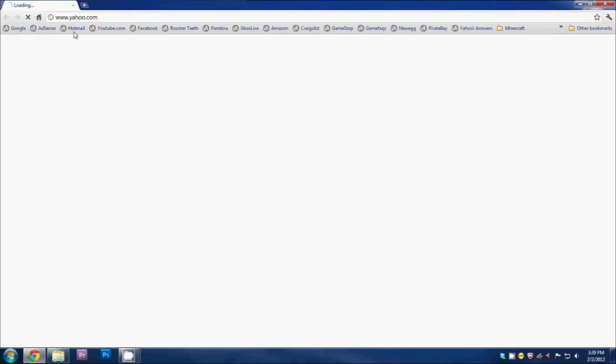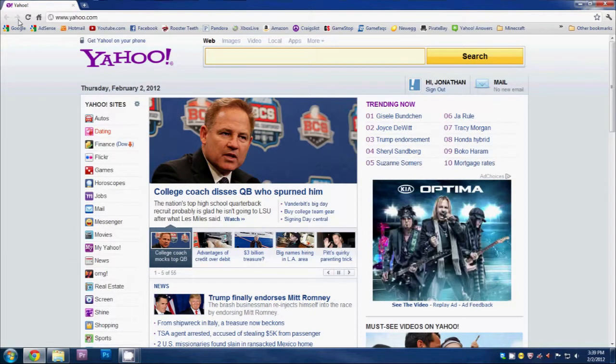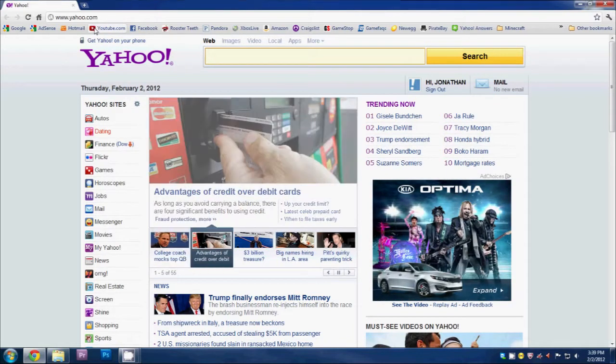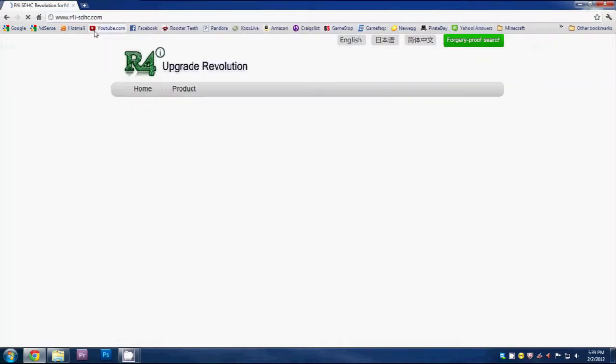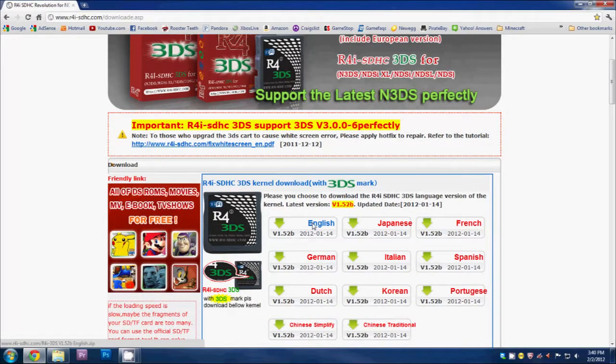Now that you have WinRAR installed, we need to download the R4 software. There are two main R4 softwares and each R4 has different software, so we need to download the right one. If you don't know what software comes with your R4, look on the box — there'll be a website, usually at the bottom. For my R4i SDHC 3DS, you go to r4isdhc.com, go to the R4i downloads tab, and just download the latest one.